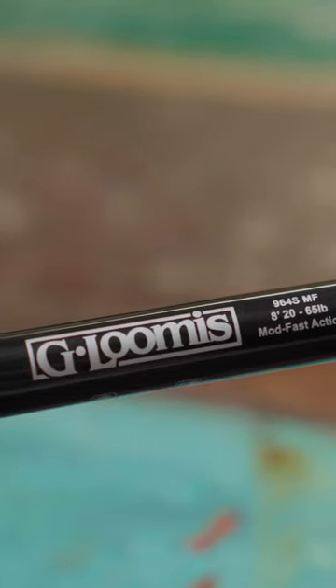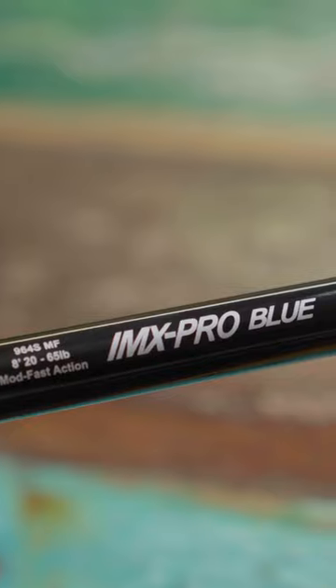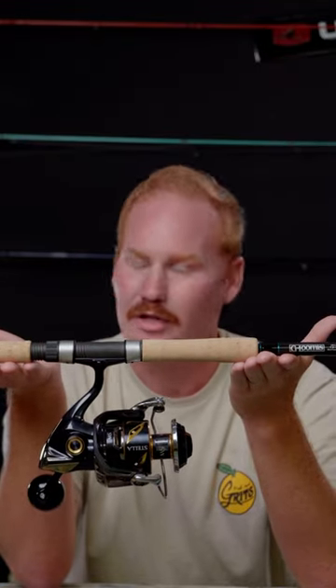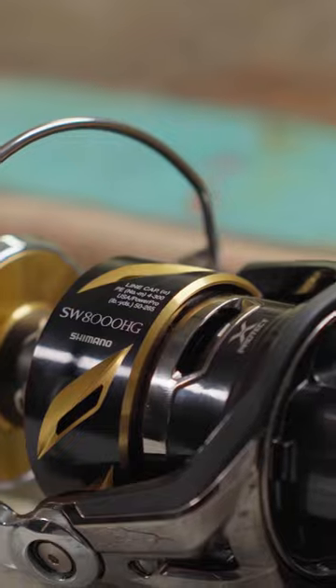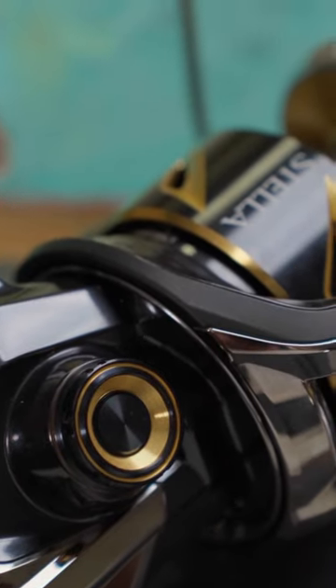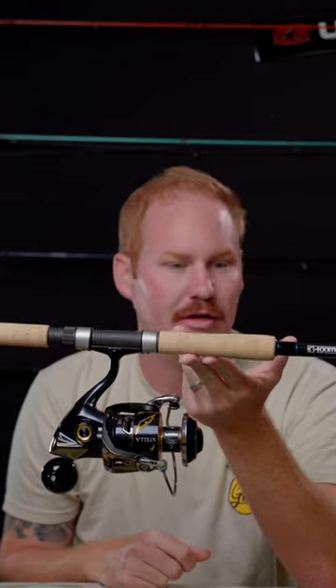This is a $1,500 tarpon setup for all you big shots out there. 8 foot, 20 to 60 pound line class IMX Pro Blue — it's heavy, plenty of backbone, plenty of tip action in there. This thing is an absolute meat stick. Stella 8K SW, 340 yards, 40 pound braid, plenty of line capacity. It's well balanced. Again, 55 pounds of drag.